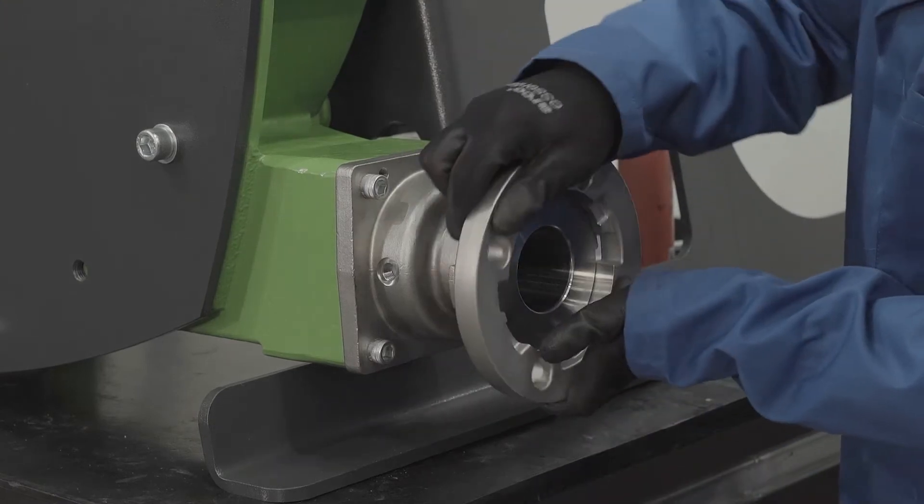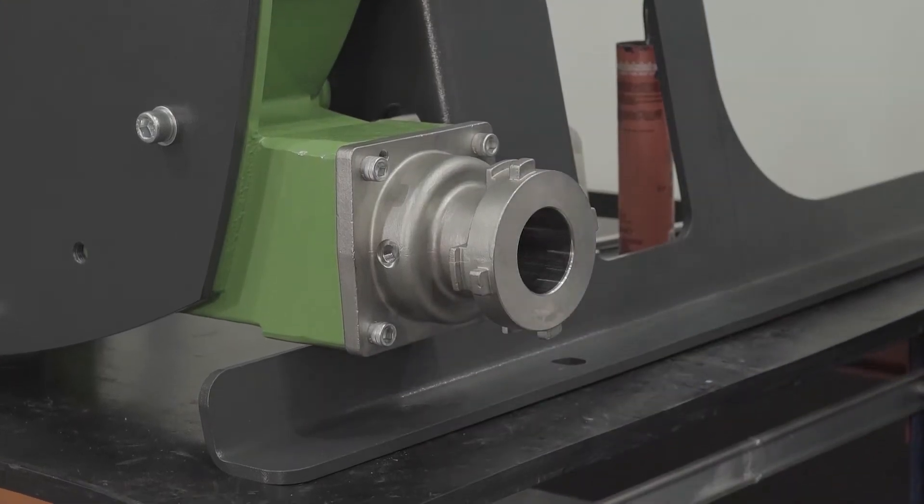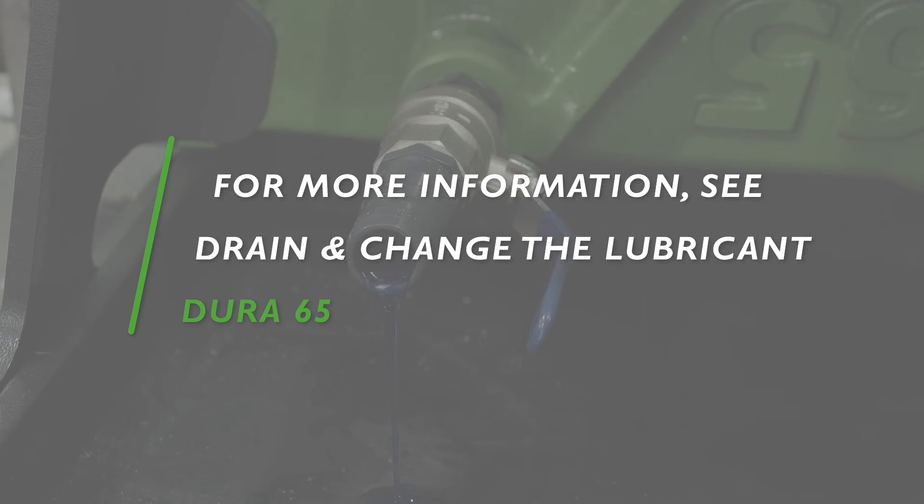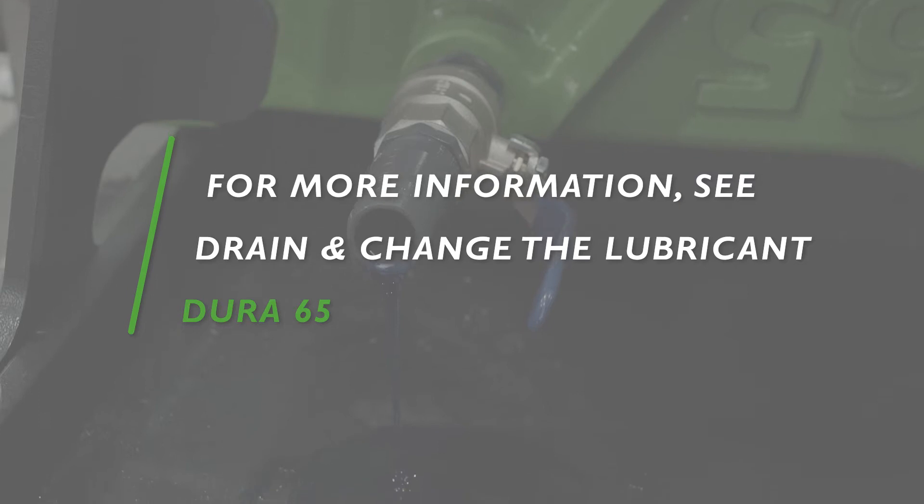Make sure the quarter-turn flange connectors are removed by rotating them 90 degrees anti-clockwise. Additionally, make sure that the lubricant is drained through the drain port from the back of the pump. For more information, please refer to our tutorial on how to drain the lubricant.